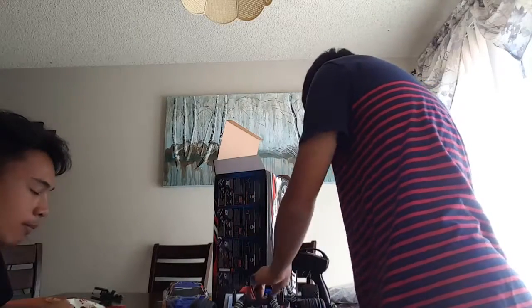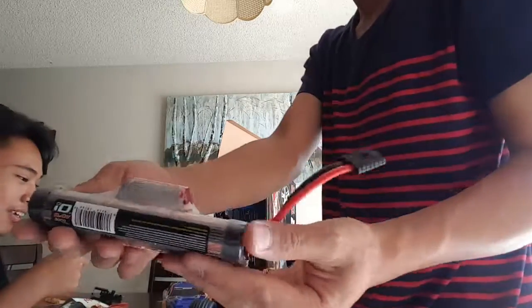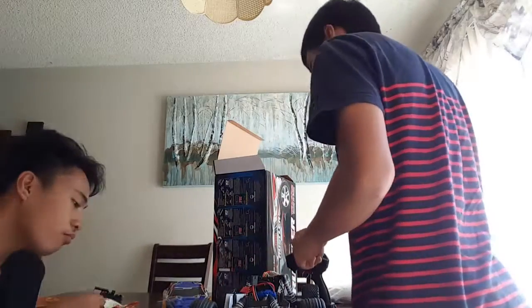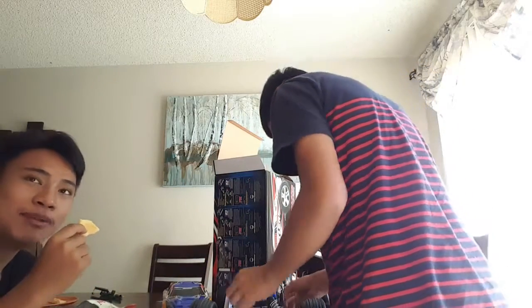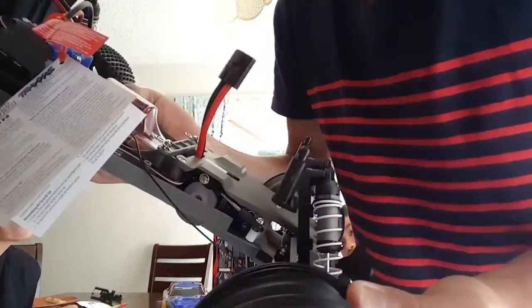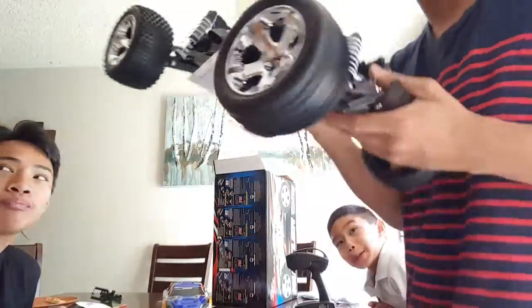In here, this car is equipped with a 7-cell hump pack, nickel metal hydride 8.4 volts. That hump pack carries 3000mAh of power. My other Traxxas car, my Slash, has a 3300mAh capacity. And in here is the 2056 waterproof steering servo.